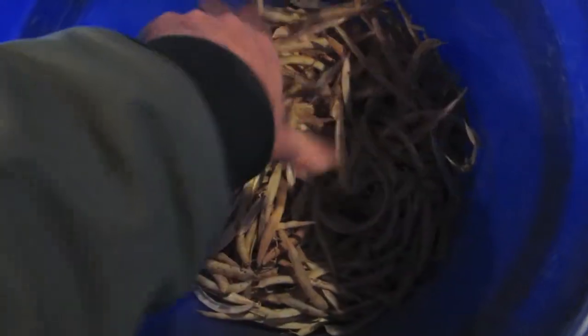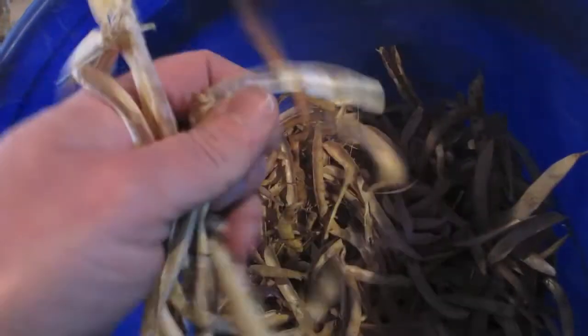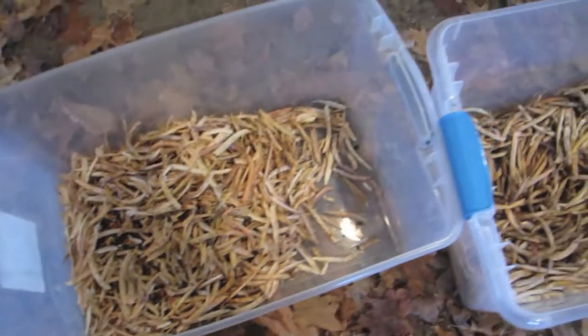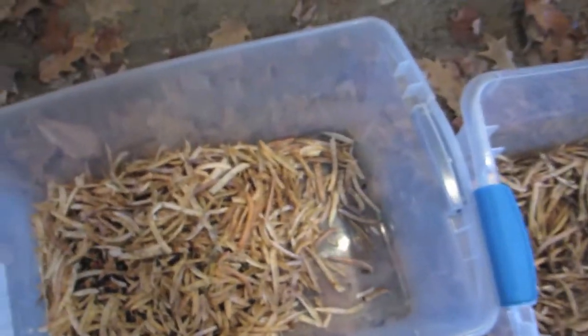Looks like I did pretty good on them. Sometimes you gotta take a couple tries if there's a lot in there that aren't busted open. The chains are spinning to knock the beans out of the husks, out of the pods — separating the beans from the pod. This seems pretty good. I got two different buckets going: one's threshed and one is unthreshed.